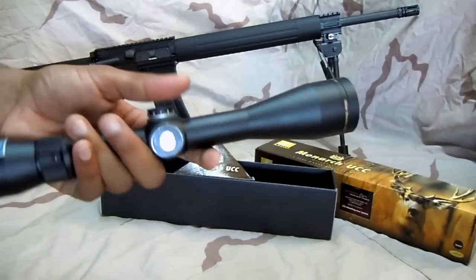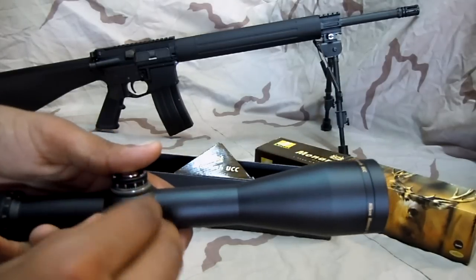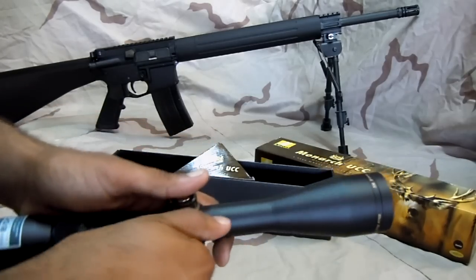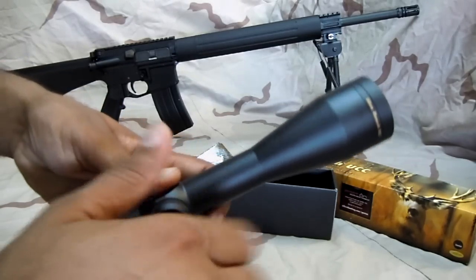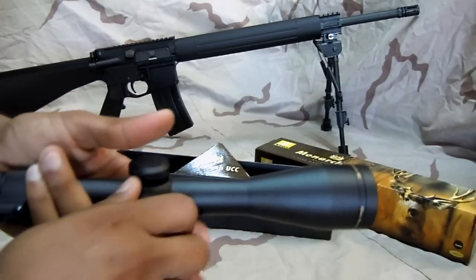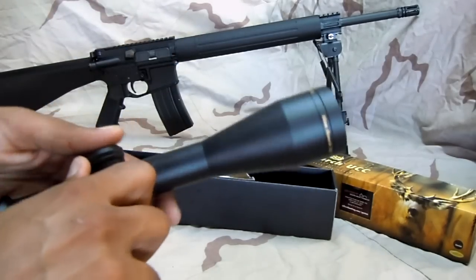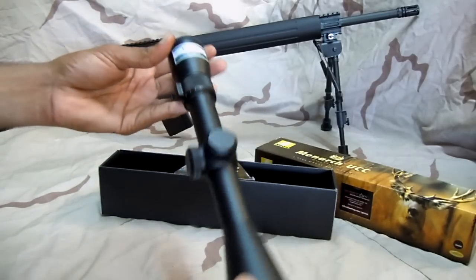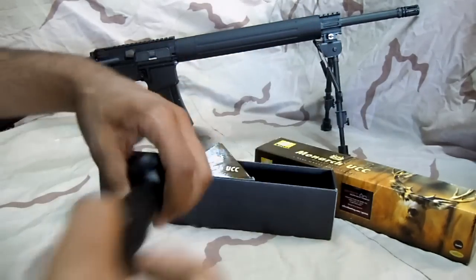So that's the scope overall. I'm pretty happy with it, with the exception of the packaging. The scope itself seems to be really nice, and I think it's worth the $300. Once I get it on the rifle and shoot it, then we'll really see. If you're looking for the mounting video and the overall picture of how it's going to look on this rifle, I'll leave a link right here. If you have any comments or questions on this scope, leave them in the comments below and I'll be happy to help you out. Viet Merc out.